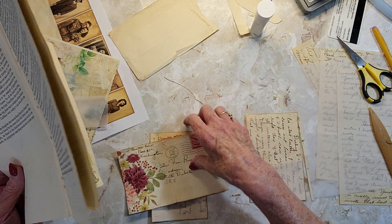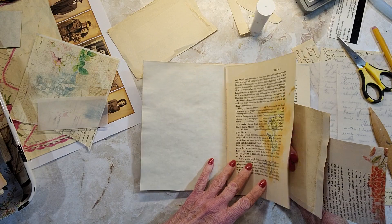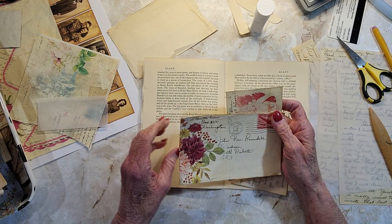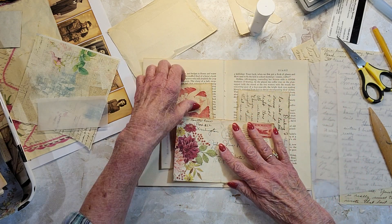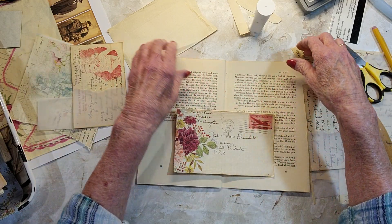So this is going to go — I think — did we decide we wanted to put it on the book page? I think so. That's going to go on that side and that's going on that side. So I need to glue this bottom down.